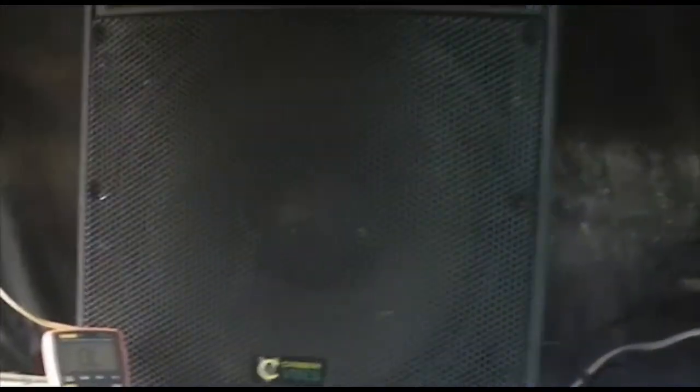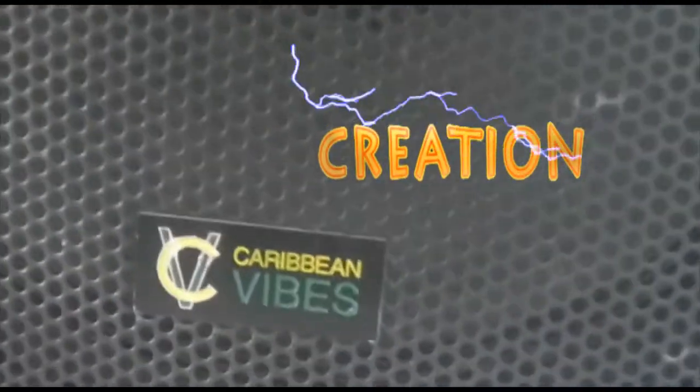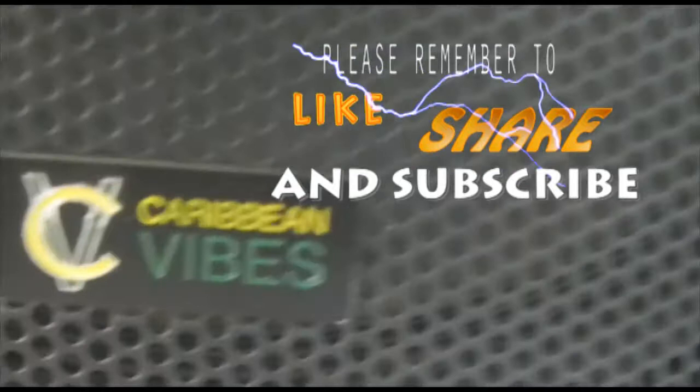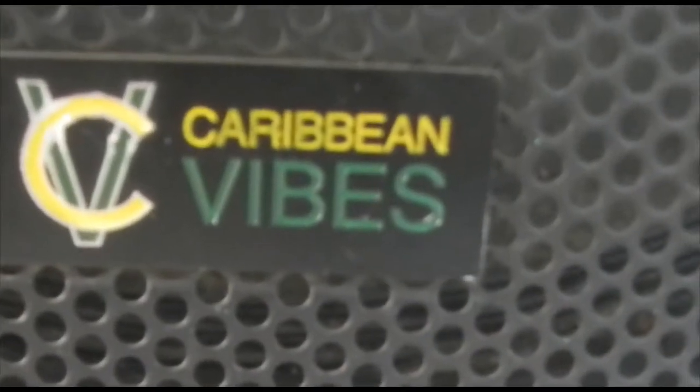Yes my Facebook family. I've got electronics again. This morning I'm working on a powered box. The name is Caribbean Vibes.